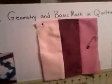I have a sample box, and I have the title Algebra, Geometry, and Basic Math and Quilting. I have an algebra problem over here that I solved, solving for X.